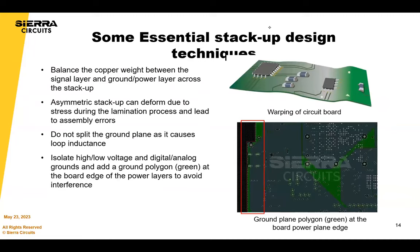Some essential stack-up design techniques: balance the copper weight between signal layers and ground/power layers across the stack-up. There is a difference between symmetrical and balanced construction — you can still have a balanced construction even if sub-laminates have different layer counts. It's important to ask your supplier whether they're building in subs, whether those subs are balanced, and whether the total stack-up ends up balanced. This matters not just for manufacturing the bare board, but also because an unbalanced stack-up can induce assembly defects by causing a non-flat circuit board.